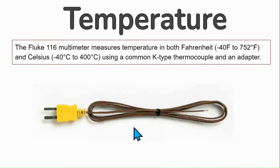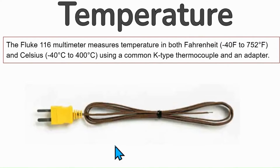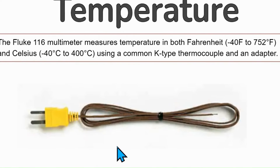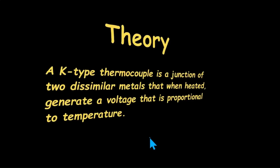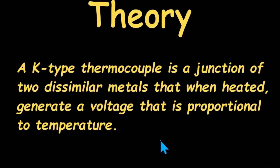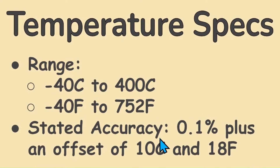Temperature. The Fluke 116 measures temperature in both Fahrenheit (−40° to 752°) and Celsius (−40° to 400°) using a common K-type thermocouple and an adapter. This adapter is universal and accommodates many types of measurement devices, including HVAC refrigerant line clamps. The K-type thermocouple is a junction of two dissimilar metals that, when heated, generate a voltage proportional to temperature. The stated accuracy is 1% plus an offset of 10°C or 18°F.